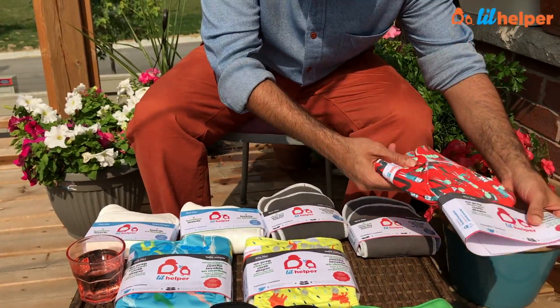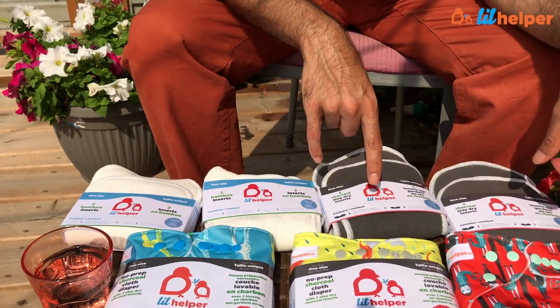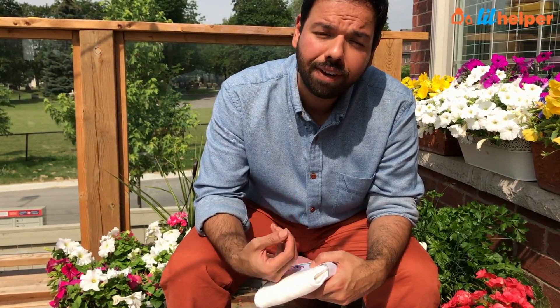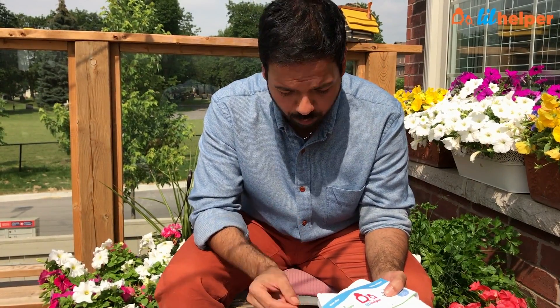What you see here are two charcoal inserts plus two bamboo inserts. The charcoal is a better insert in many ways — it's stay-dry, doesn't show stains, and after you wash it, it dries very quickly. Bamboo is not stay-dry — when it gets wet, it will feel wet — but you need to balance what's good about charcoal with what the bamboo offers.